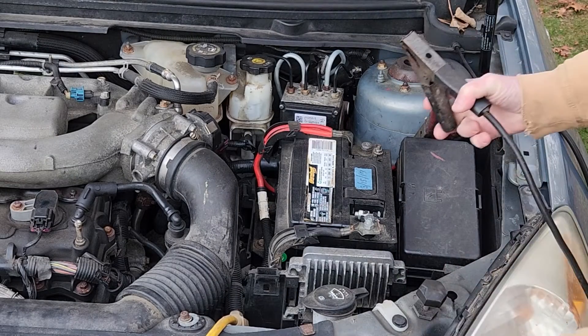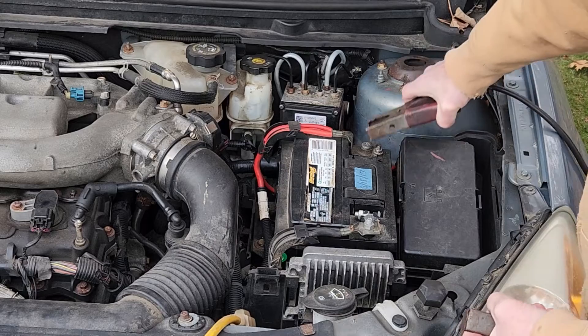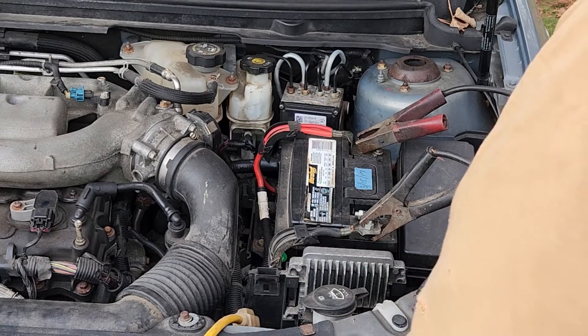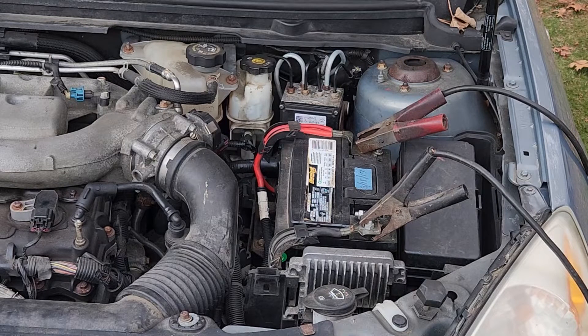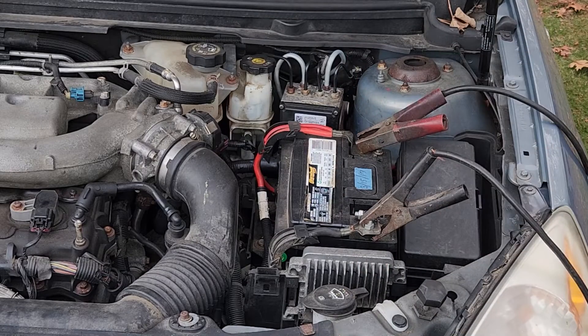When you hook up a battery charger, always have the battery charger off first. Hook the red lead up first to the battery, then hook the negative lead up to the battery. Stay away from any computers — you don't want to arc or anything like that. I'm going to plug my battery charger in, turn it on, and put it on high charge. This will put approximately 30 amps into the battery. It's a 150-amp boost and a 2-amp low charge for long charging.